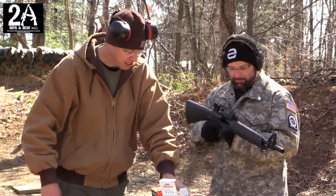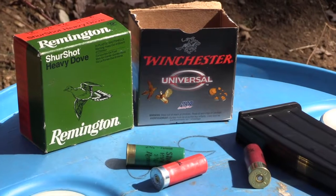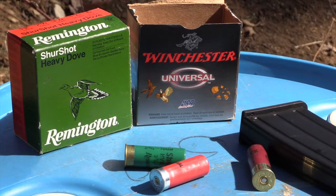Speaking of them running — let's give it a run. This is just Winchester bulk ammo from Walmart, the hundred-pack you buy for 20 bucks. Low brass, eight shot — we'll see how it goes.